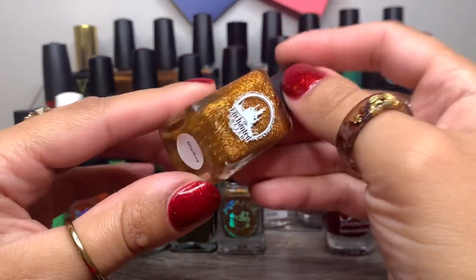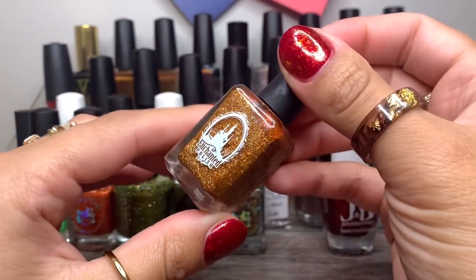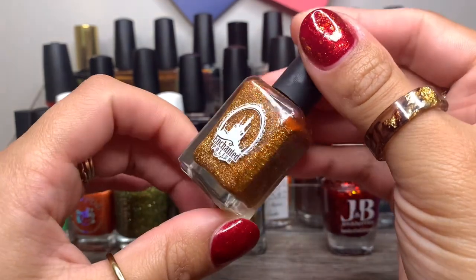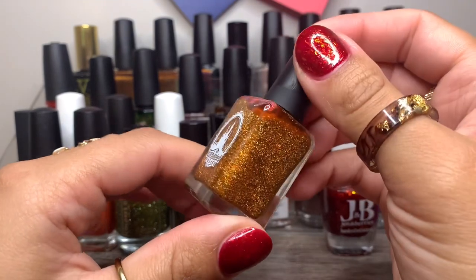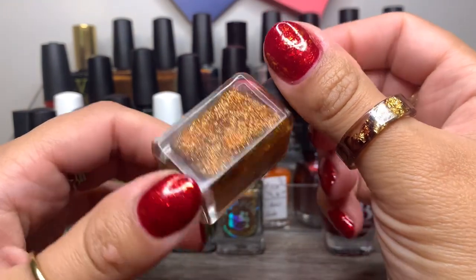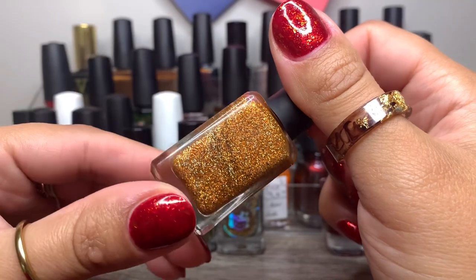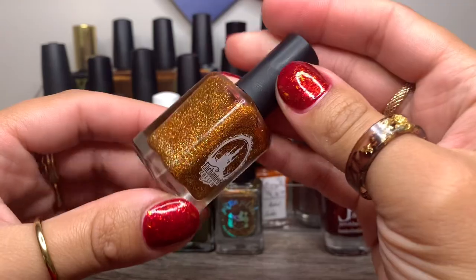Then we have Enchanted Polish in Winifred. Obviously you have to have this one on here. It's unfortunate that Enchanted Polish is out of business — they used to make some beautiful polishes, but I was able to snag a few before they closed. This is not like a glitter bomb, but it's definitely an aurora/UCC-style polish with some hollow, chunky glitter.